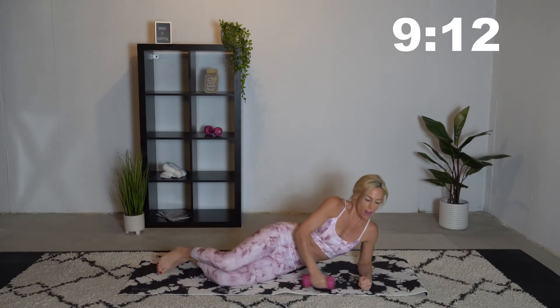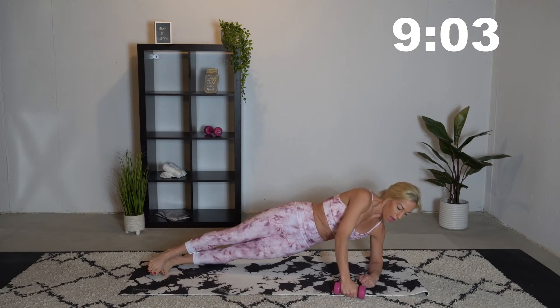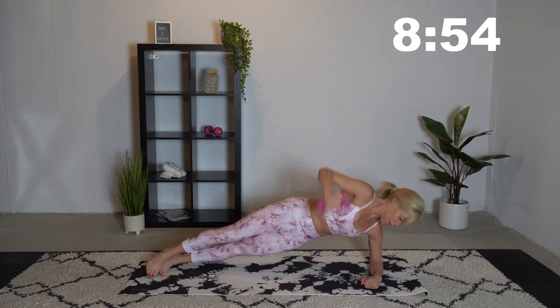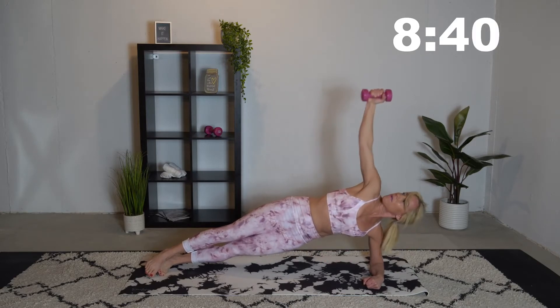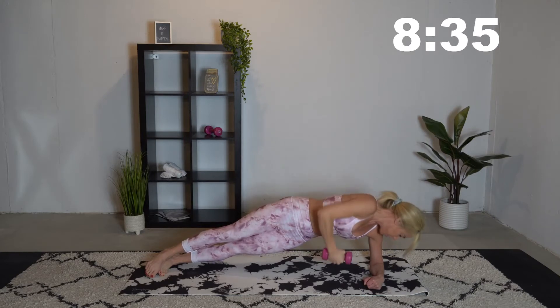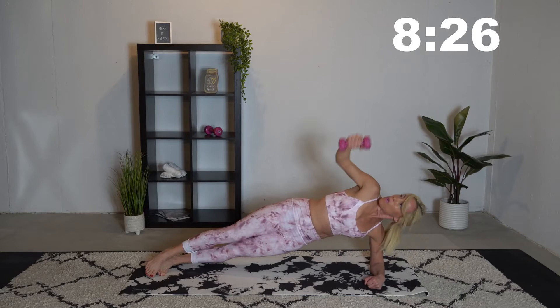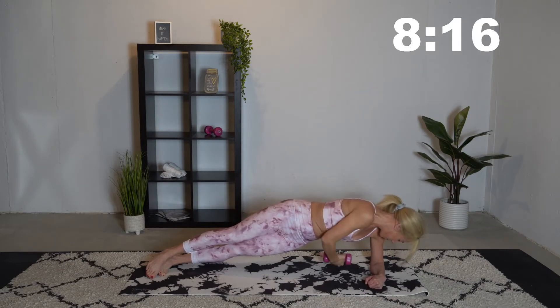Now we're going to go to a side plank with a dumbbell pull-through. We'll start on our left side. Get up into a plank, extend those legs out. If you want to, use the dumbbell — bring it through and then reach up. If it's too much, drop the dumbbell. You can even go to your knees if the full side plank is too hard. Modify where you need to. Make sure to breathe. Slowly come down and then we're moving to the other side.